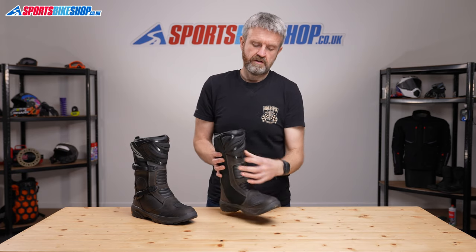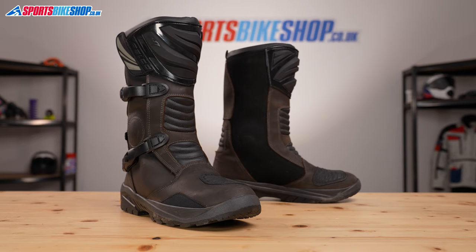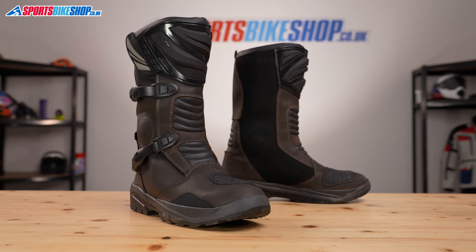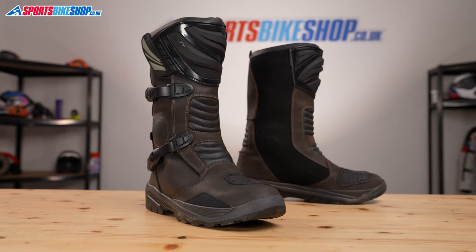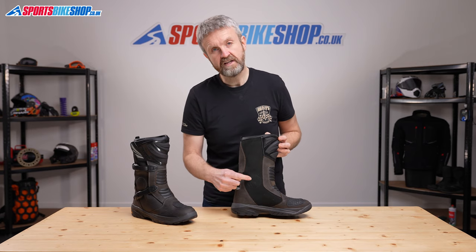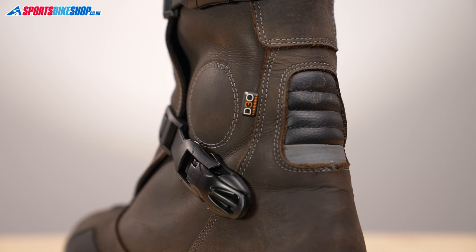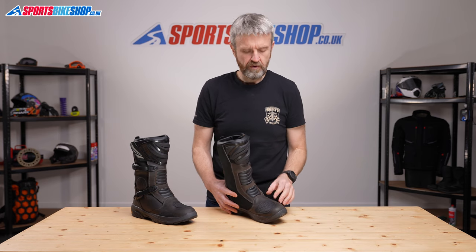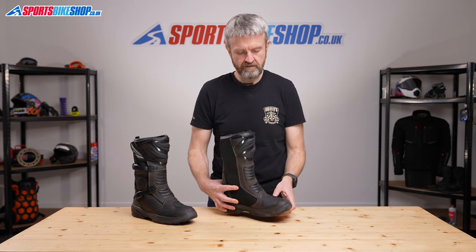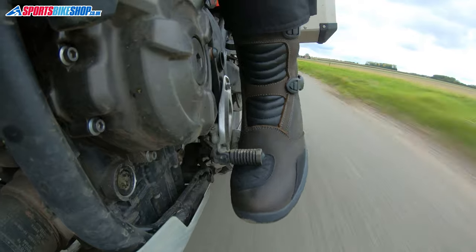In terms of impact protection, there's a certain amount on these boots. There's a plastic shin wrap around here, and there's a box around the toes to protect against knocks and against crushing forces if a bike were to land on your toes. There are also hard plastic discs either side of your ankle bone, backed by D3O impact absorbent foam for that extra protection. A rubberised section stitched across the upper here also protects against damage from contact with the gear lever.